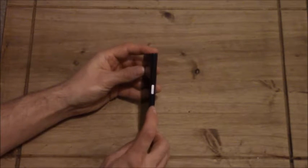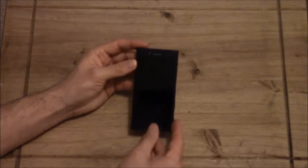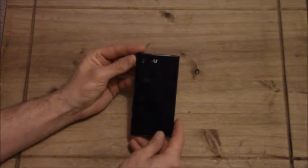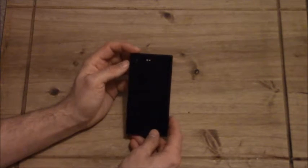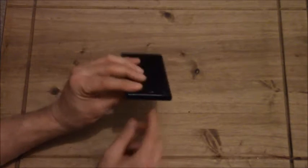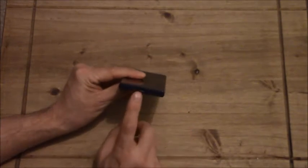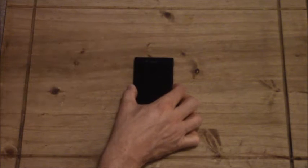And there we go. Camera button, volume keys, and fingerprint scanner. Front-facing microphones. That's where your memory card and stuff goes in, sim card. You've got the camera, flash, and laser focus thing that they're doing, which I'm looking forward to playing with. And a 3.5mm headphone jack on top. And there's the USB-C down there. All looking very nice, it feels lovely.